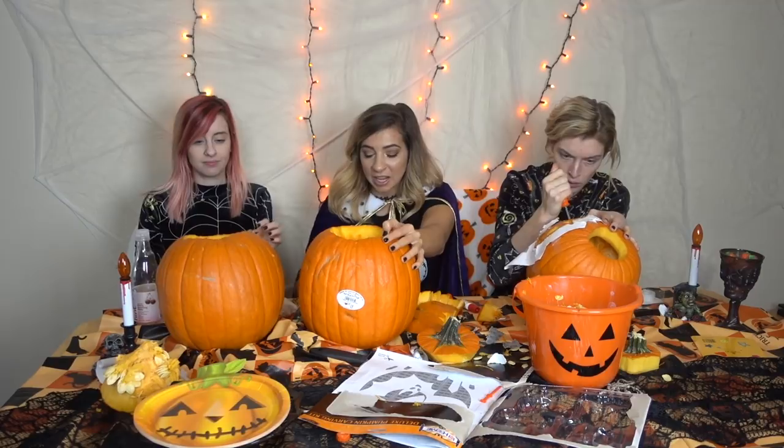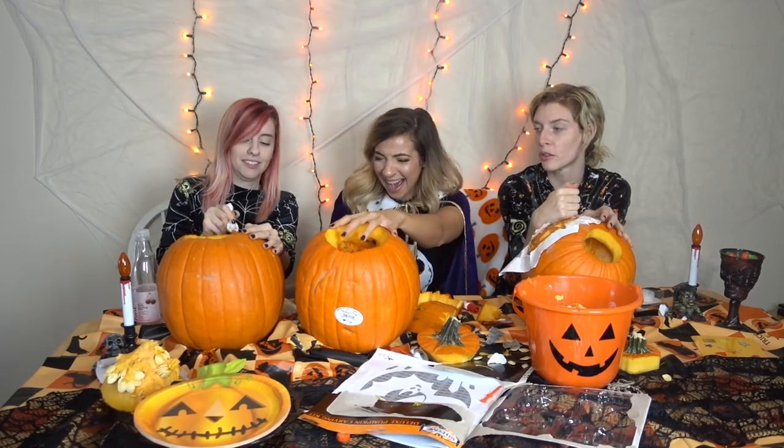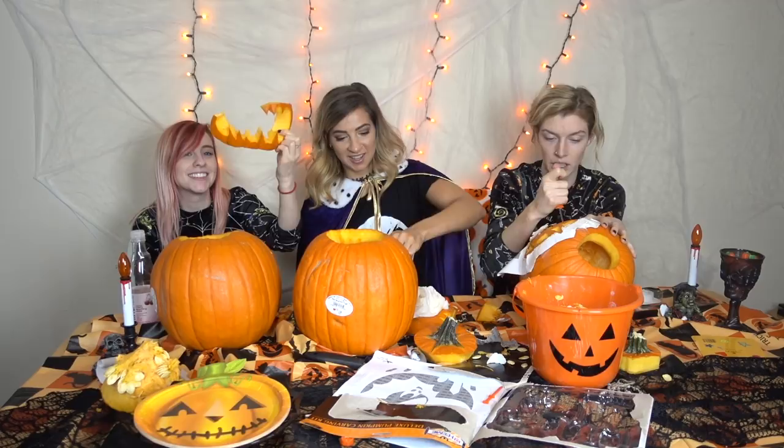I'm just going to say it because I know we're all feeling it — I can't believe people do this for fun. I feel like most people just do two eyes and a mouth, which is probably ten times easier. Your pumpkin guts are flying at me. She's going to glue the mouth back in because it came out.